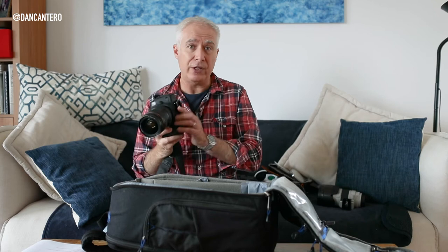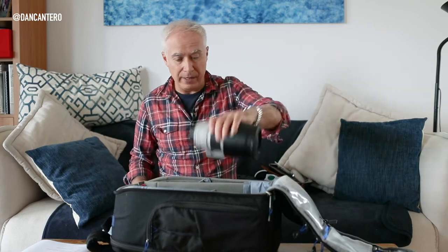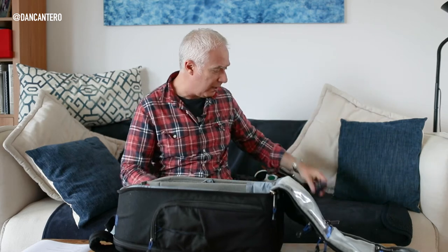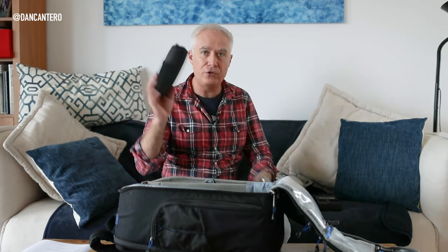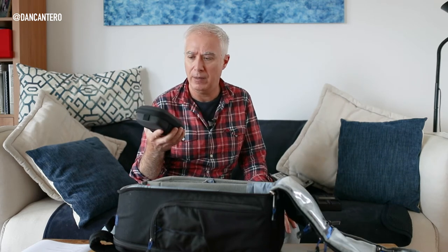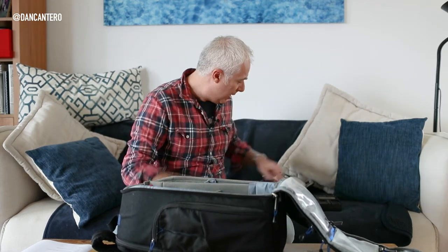I try to minimize weight as much as I can. For example, the tripod plates will all come off the camera and lenses — I don't need those in here, so they go in the checked luggage. Then I also include a little DJI Osmo Pocket for videos while I'm away, and a DJI Mavic Air drone — it's tiny and weighs almost nothing. The controller and some spare drone batteries go in here as well.